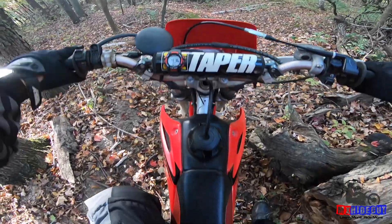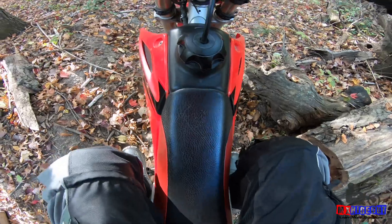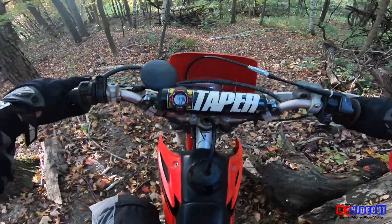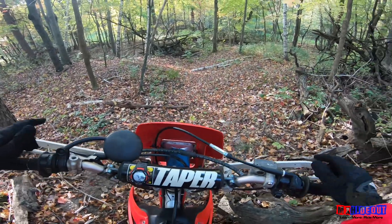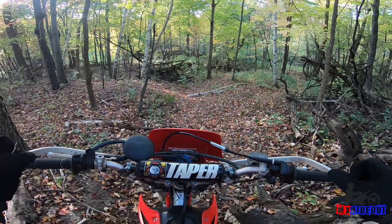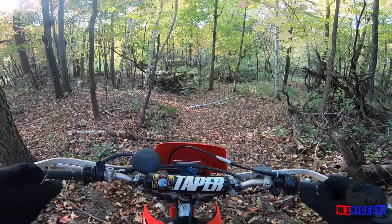You start to lose control because you can't hang on any longer, especially on a long downhill. What you want to do is stay back on the bike and hold yourself up more with your feet rather than your arms. Once you put the weight on your feet, you'll be able to relax your hands and arms a lot more, maneuver the bike more easily, and ride longer because you're not death-gripping the bike.